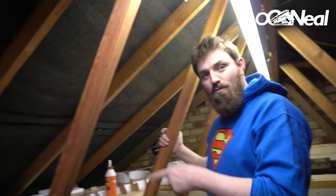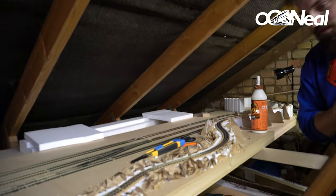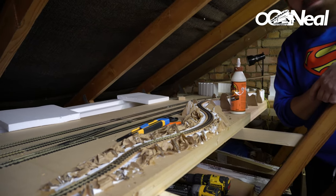Hi, I'm here having a play on the railway as I do — giving you a weekly update. I managed to get up here and do a little bit. My girlfriend Magda is over — say hi Magda! Hi! So I have a camera lady, which is fantastic. And what I'm doing today — at the moment it looks like a lot of mess.